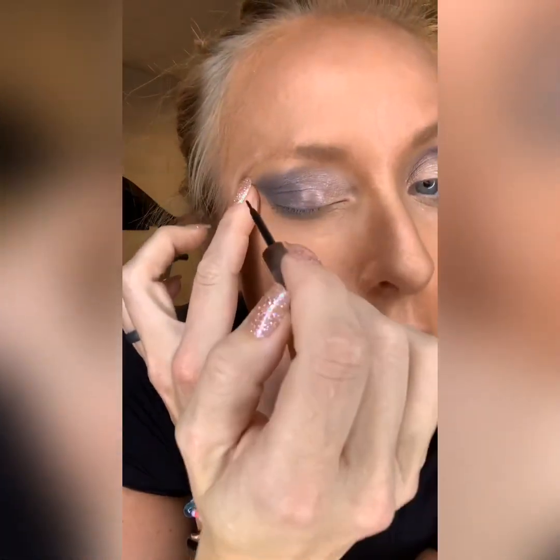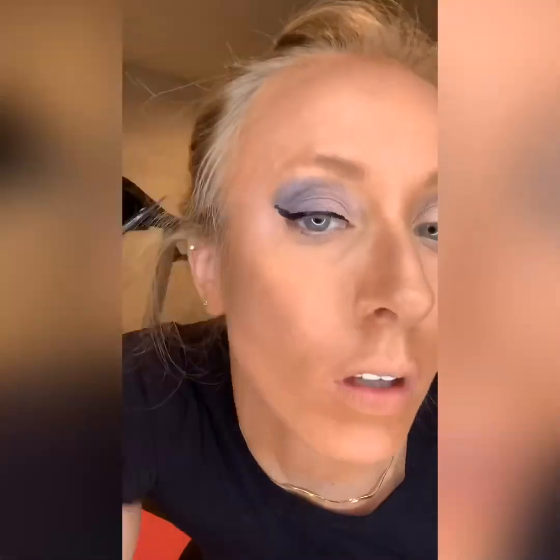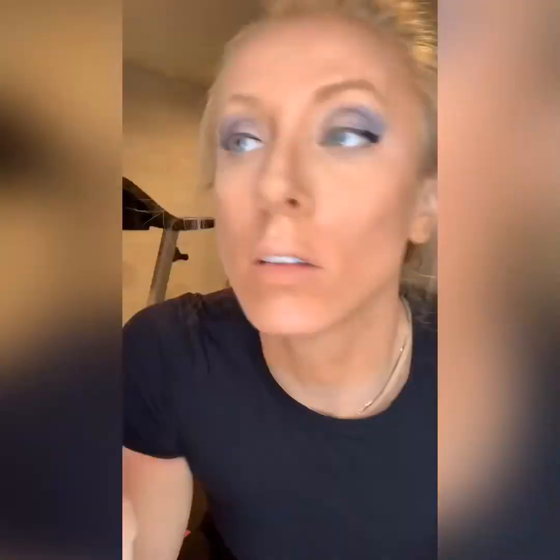This makes me nervous — makes me super nervous. I've never used this type of eyeliner before, so let that dry for a second.